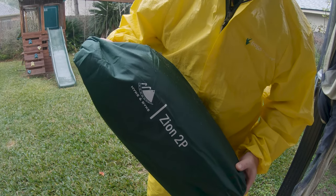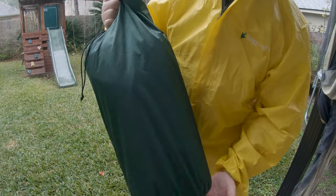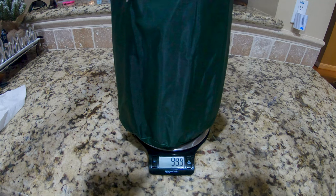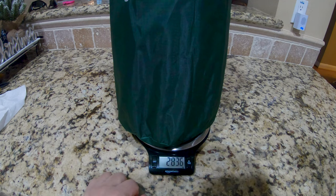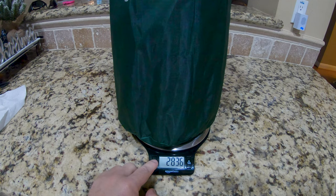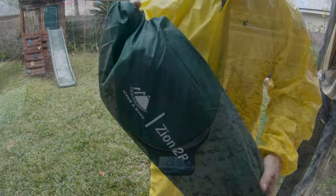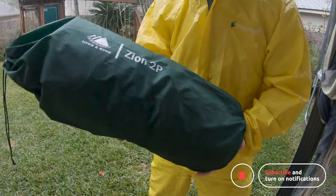We have the Hike and Bike Zion 2P, and I just did the weigh-in a few minutes ago. It's six pounds and a few ounces — 99.8 ounces with the stuff sack, all the pieces — that is 2836 grams, six pounds four ounces. So it's a little on the heavy side, but I'm going to take it outside and torture test it.